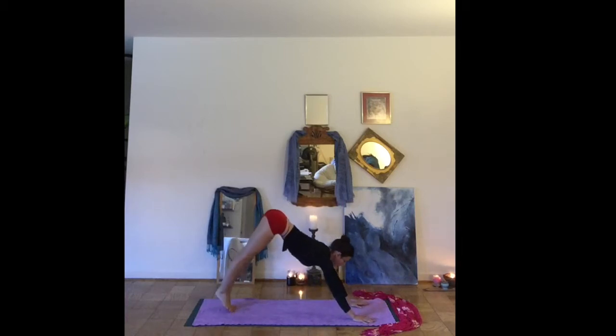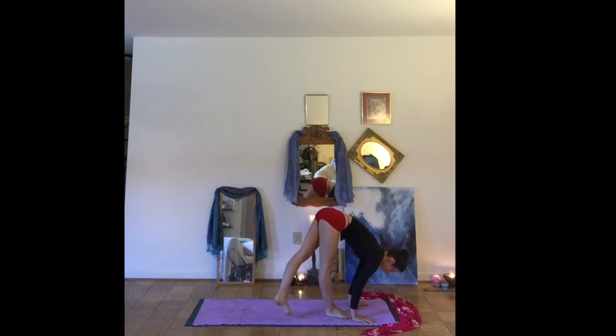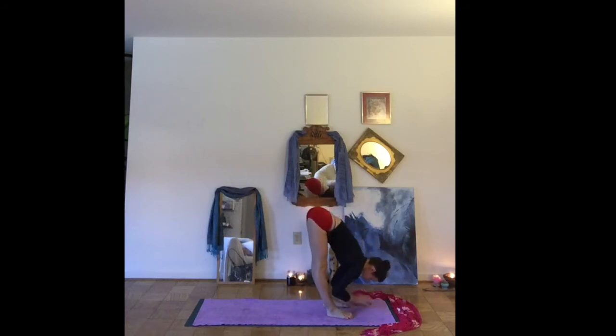Inhale, look forward. Exhale, step your feet between your hands. Come into ragdoll for a moment, grabbing on to opposite elbows. Shake out your head and your neck a few times. Feel free to bend your knees. Let's interlace the hands at the tailbone, allowing the arms to reach overhead — a nice opening through the shoulders. Release your hands. Bring your legs together to touch.